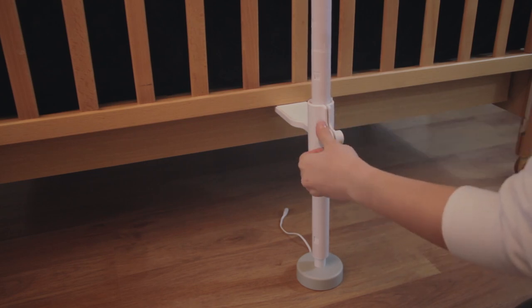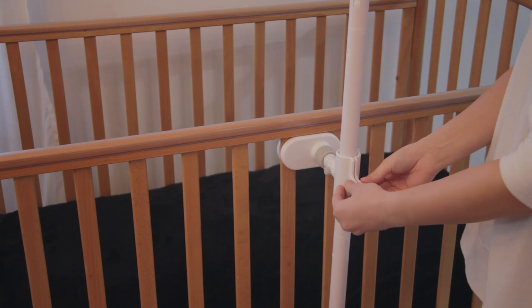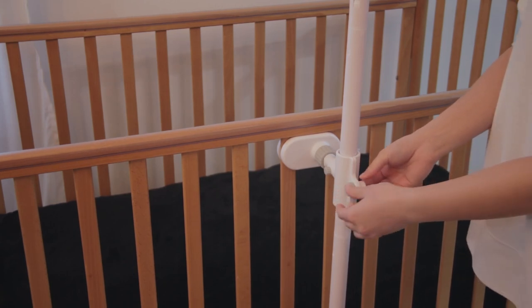This is to allow the lower clamp to exert clamping force on the lower rail. Fasten the knobs to close the holders of the top and bottom clamps so that the support poles stand firm and straight.